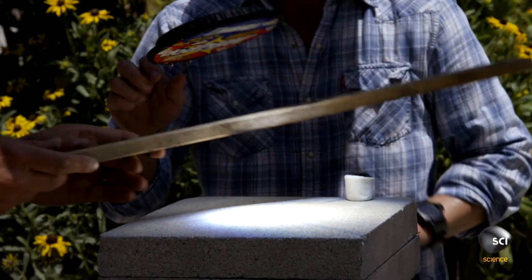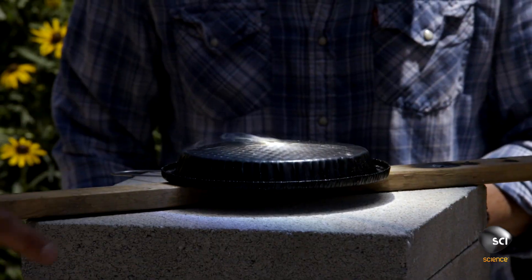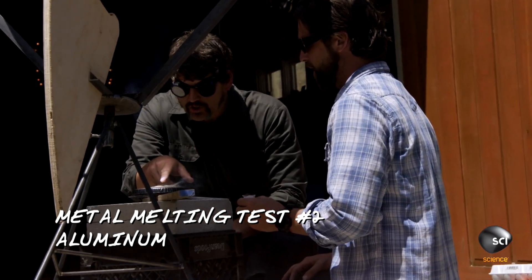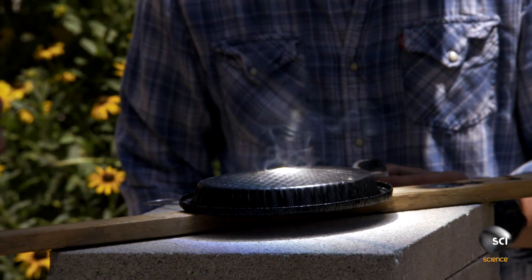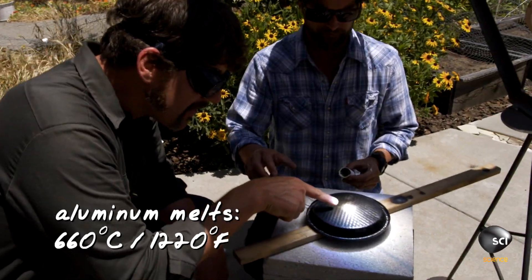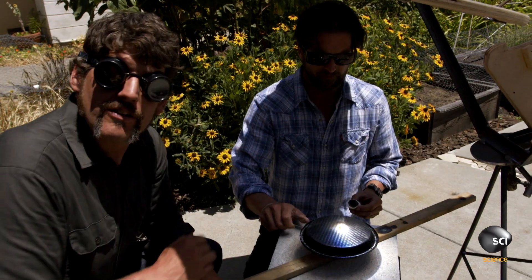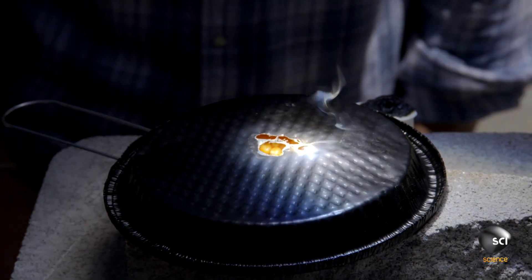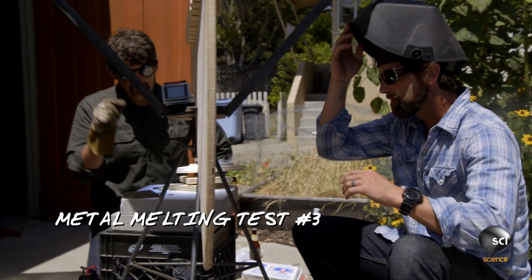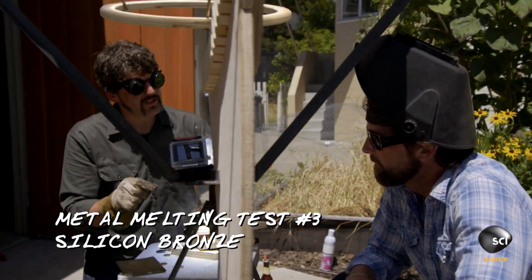Hey Grant, here's some popcorn in aluminum packaging. That's gonna burn through this though, no? Yeah, it is. Maybe we can get it to pop. Look at that — it's destroying the paint. Look at how the aluminum is melting. It's melting the aluminum container that this is in. That is absolutely amazing. Look at it, it's already popping. We melted the aluminum, so we know in that spot we are over 660 degrees Celsius.